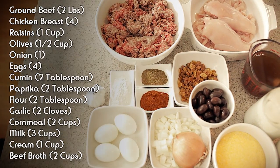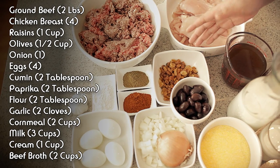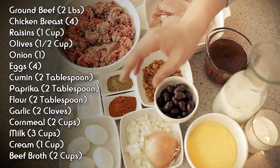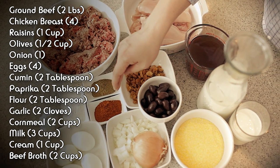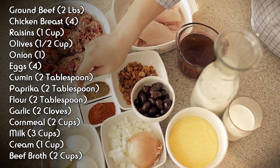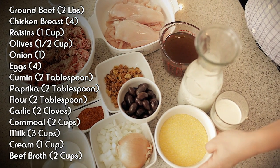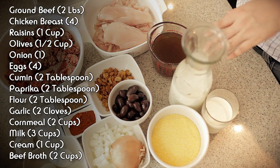Let's start with ingredients. We need about two pounds of ground beef, four chicken breasts, a cup of raisins, half a cup of olives, one onion, four hard boiled eggs, two tablespoons paprika, two tablespoons of cumin, two tablespoons of flour, two garlic cloves, about two cups of cornmeal. We need about three cups of milk, a cup of cream, and two cups of beef stock.